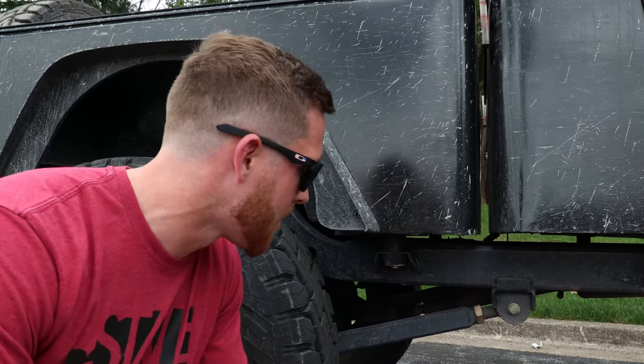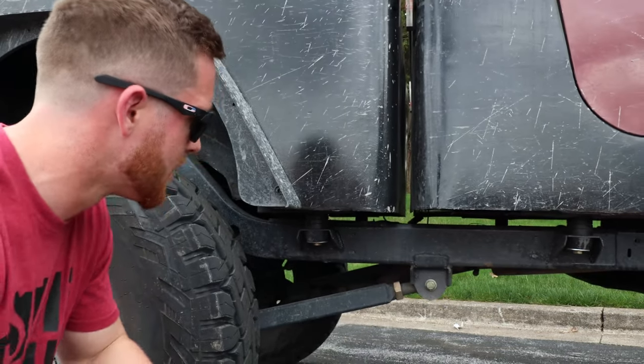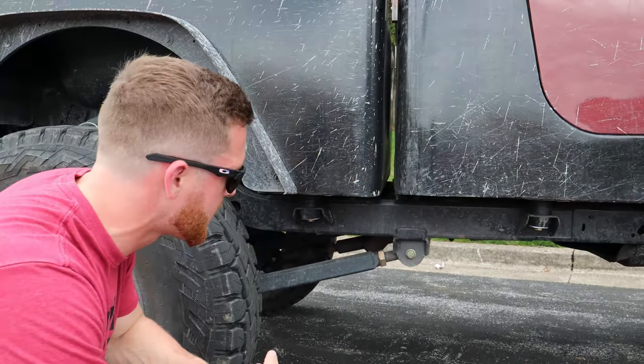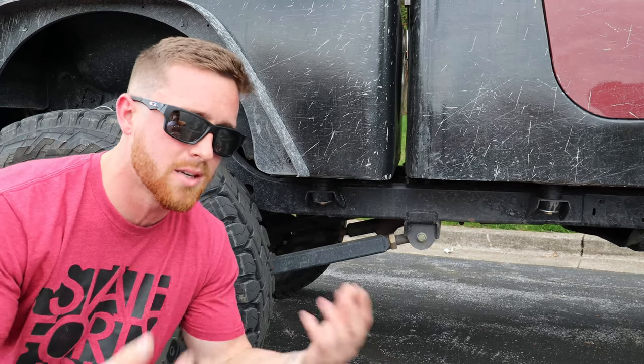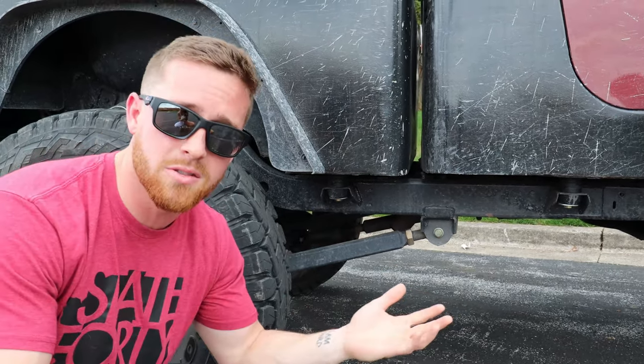Second con: lots of fabrication — more stuff to worry about. My dad and I took a lot of time to research, get the right parts, and use the right materials, but there is a lot more to worry about. Everything is welded more than it should be, but there are a lot more welds — I have to think about whether I'm going to crack a weld on an obstacle. It's something extra I need to consider on the trails or driving across the country.